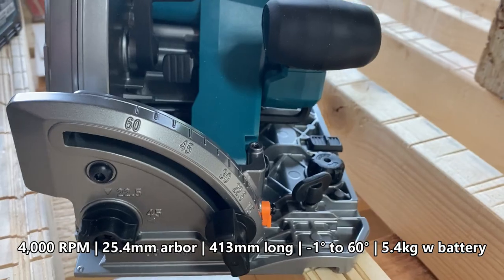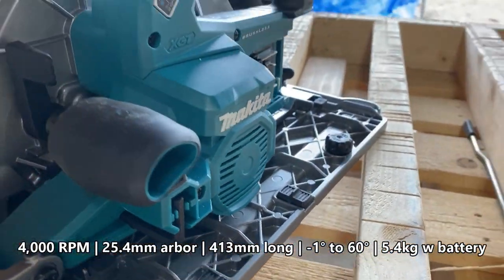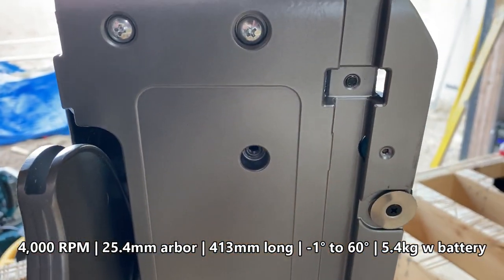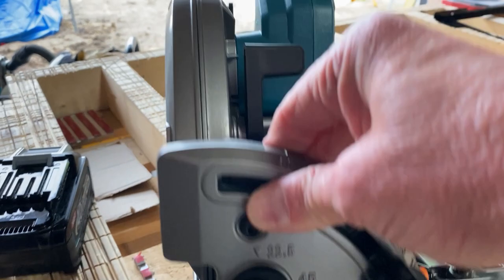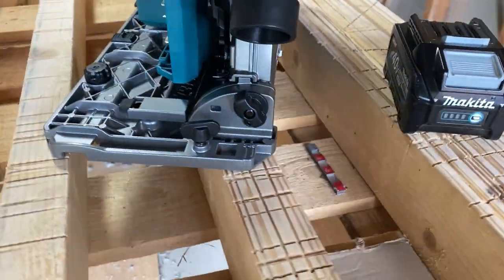I'm frothing this thing a little bit. AWS — really nice duct extraction system. There's a little Bluetooth module on this side. Flick the trigger, go straight to your Makita vac, or if you've got the module that clicks into any other vac, this sucker's literally sucking away.